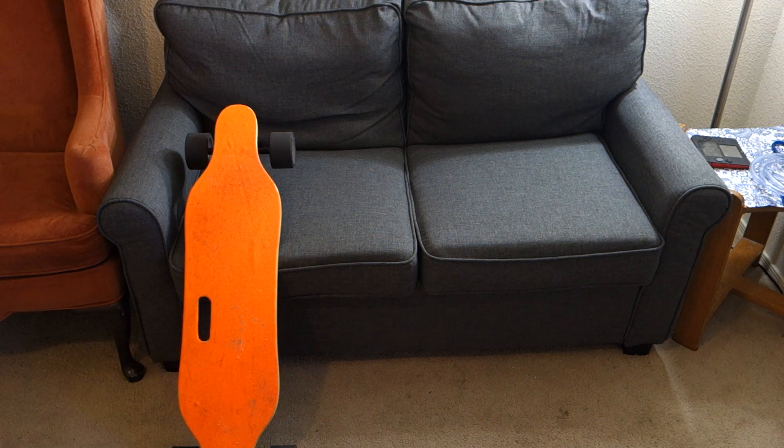So I did a lot of research, asked questions online, and then ignored all of that and bought myself a new skateboard. We're going to unbox it, so let me rearrange the camera and grab the box. Let's take a look.